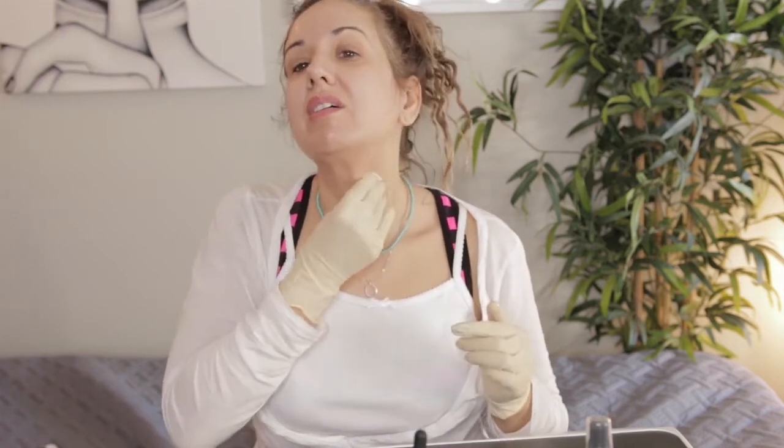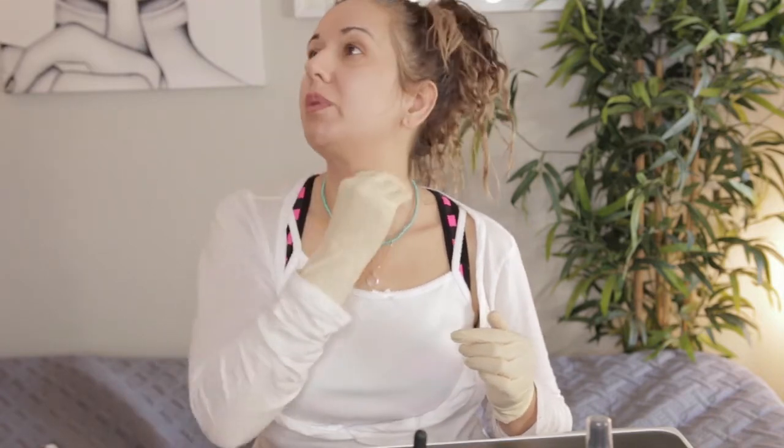Should I do my upper lip? I might regret that. Going in and out around the lip area. Getting the neck too — why not? A little bit on the neck, I never do my neck so let's do it. Is this a bad idea? Alright, it's burning a little bit but it's not too bad. I'm going to go ahead and set my timer, chill out for a minute, and I'll be back with an update.